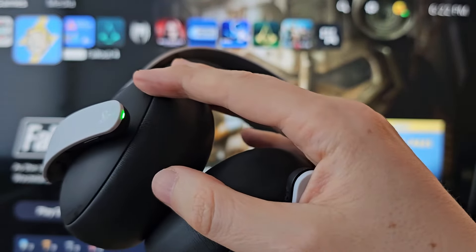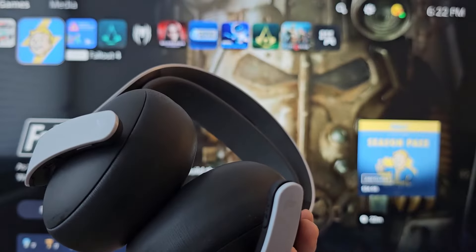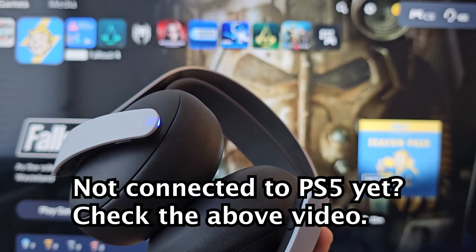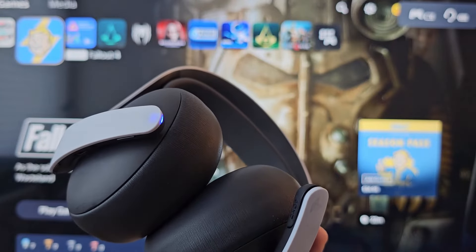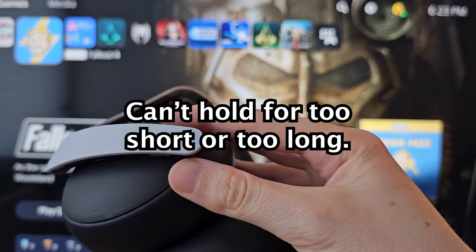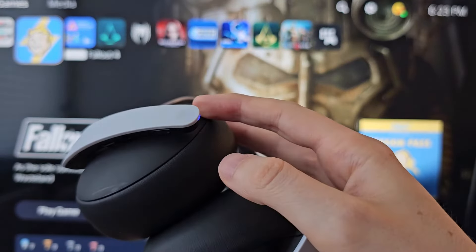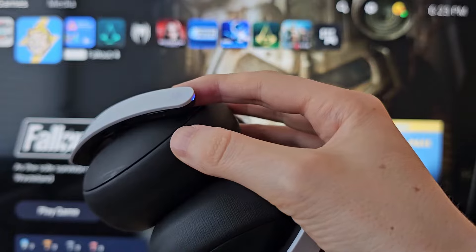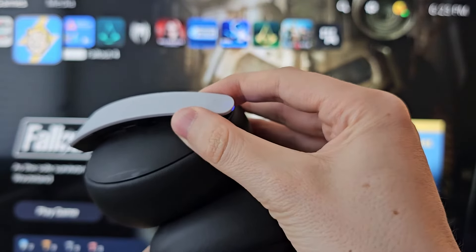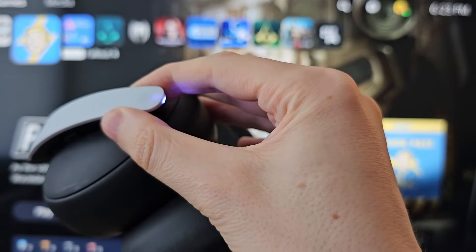Just press the button to turn on. It'll automatically sync as long as you're previously connected. Now to turn off, it's the same button. But you can't hold it for too short or too long, otherwise it'll go into pairing mode. So hold the button for 4 seconds until you get the notification.